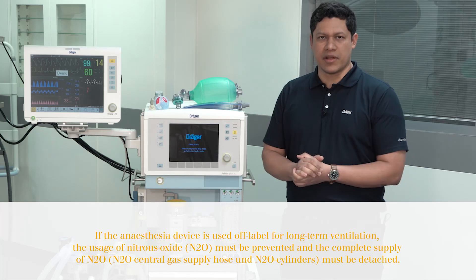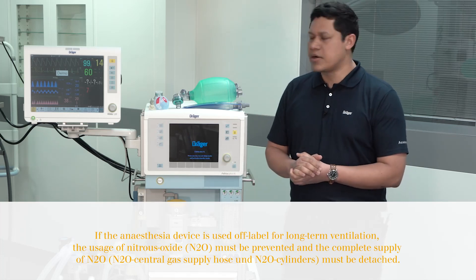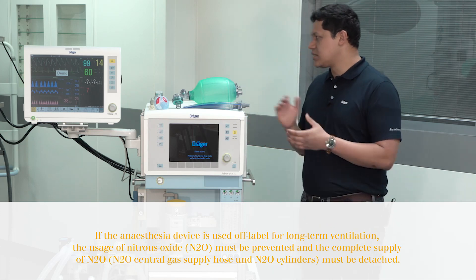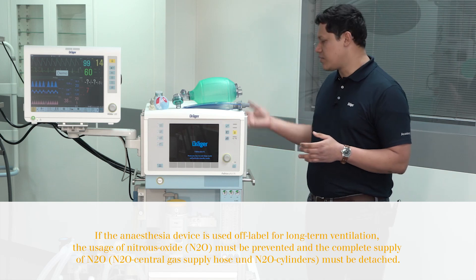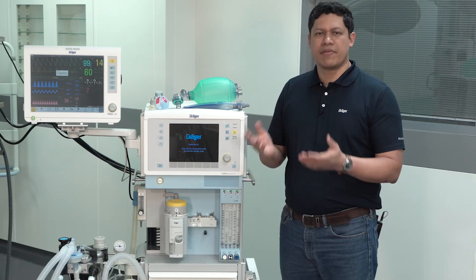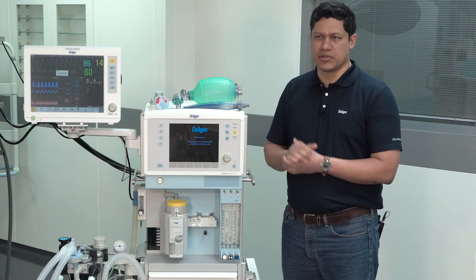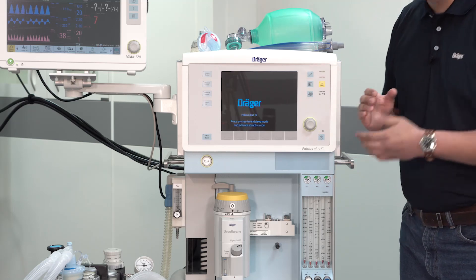The first element to verify on the anesthesia device prior to the start of the case is the supply of the medical gases. You have to make sure that all the medical gases are connected to the device and to the central supply. To verify the pressure of the medical gases from the centralized supply units, check the gauges in the front of the anesthesia device.